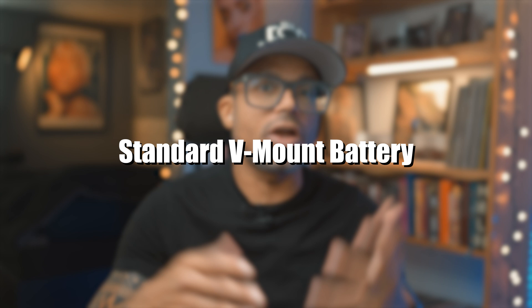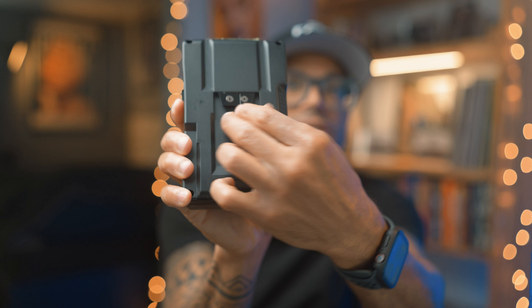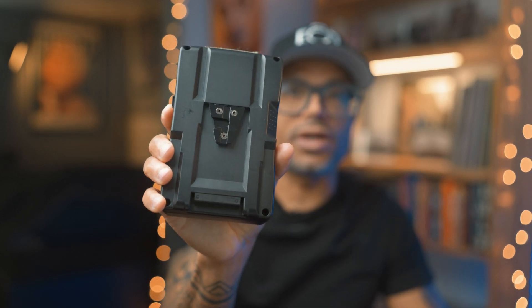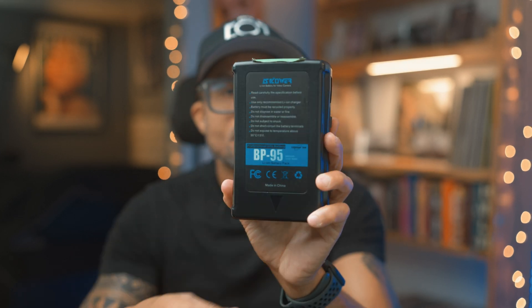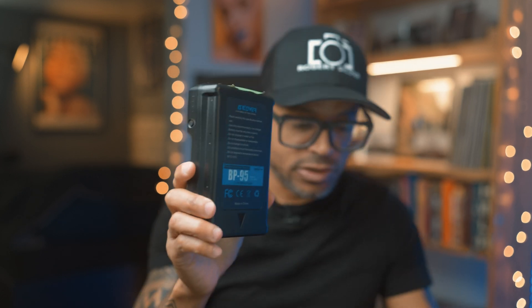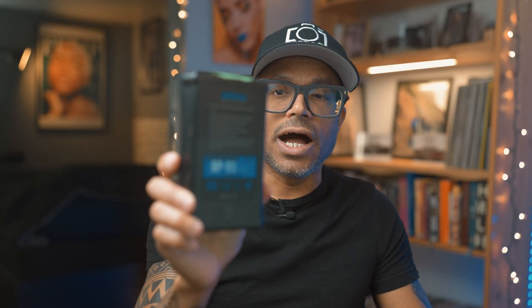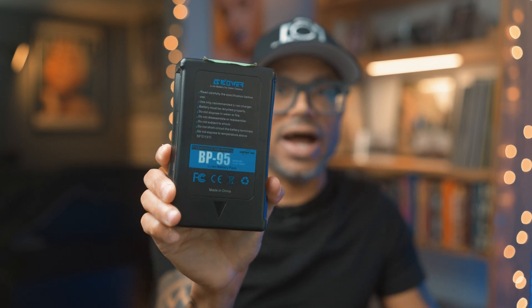If you're in desperate need for more power without carrying 10 or 12 batteries to a project, you're going to want to look at a V-mount battery. The reason they call it V-mount — you see this little connection here — it's basically shaped like a V, kind of self-explanatory. You usually need a plate like this one. This particular one is 95, which really signifies 95 watt hours. So clearly a much larger capacity compared to the 16 watt-hour standard battery — 16 versus 95.